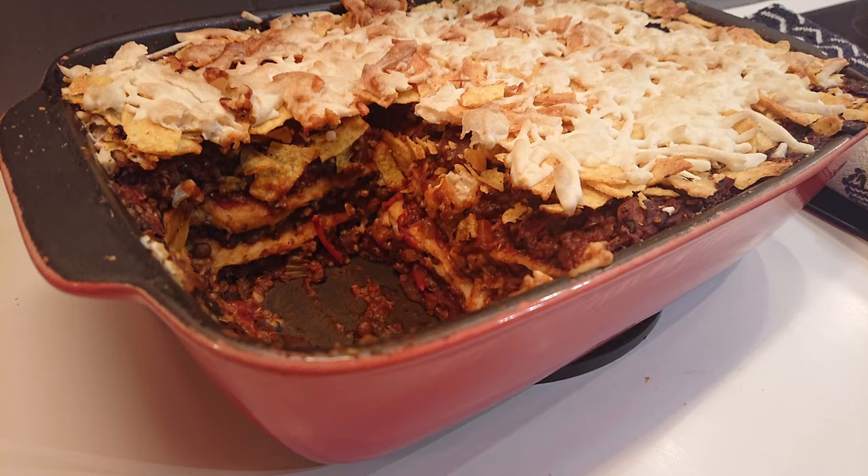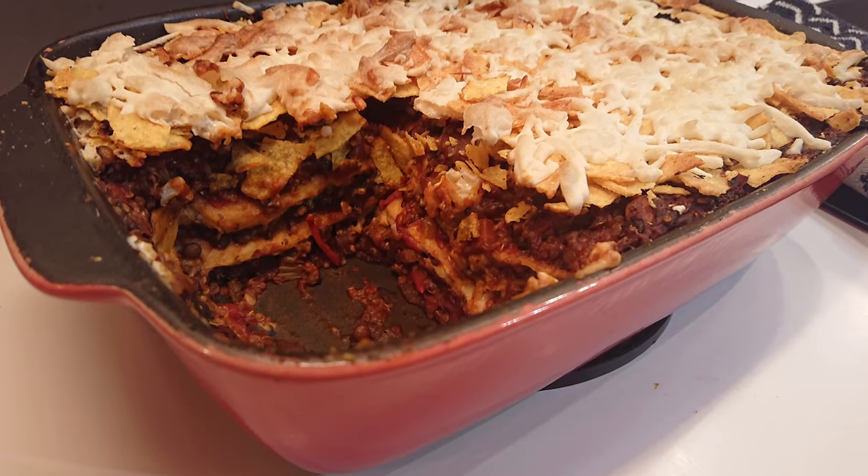Hi and welcome to today's episode, which is all about taking some humble rice and elevating it to the next level. The other day I was thinking about lasagna and whether I could use something else in place of the pasta. I've used tortillas before, worked really well, and then thought could I put rice on there? So I started googling whether you could cook rice in the oven and kept seeing Charleston rice come up.